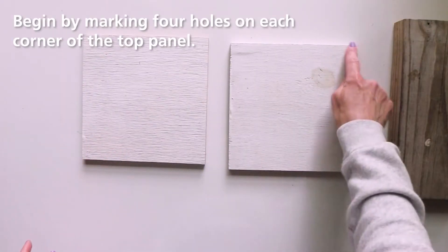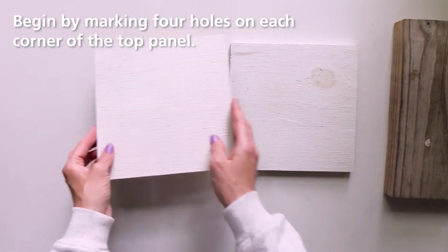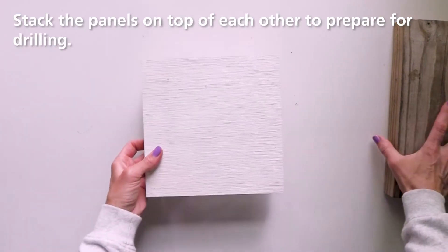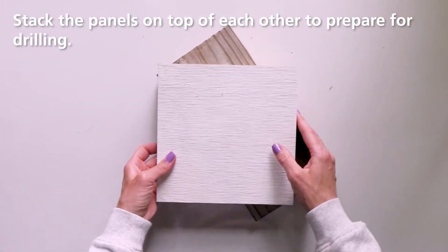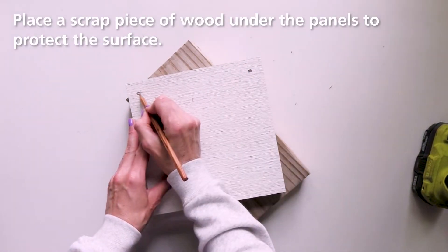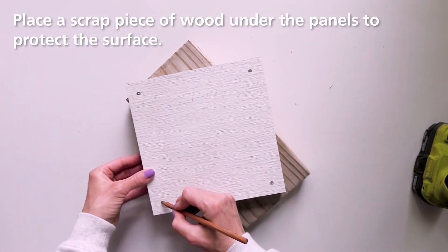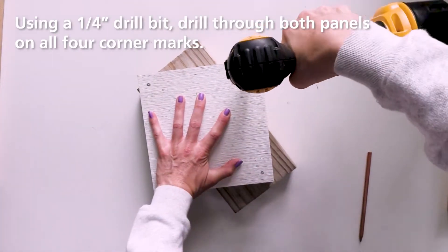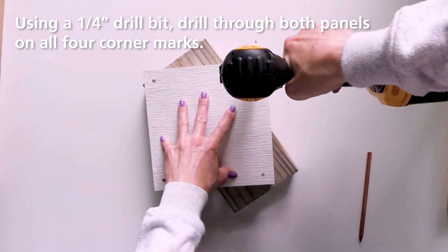Begin by measuring and marking four holes on each corner of the top panel. Stack the panels on top of each other to prepare for drilling. Place a piece of scrap wood under the panels to protect the table surface. Using a quarter inch drill bit, drill through both panels on the corner marks you previously made.